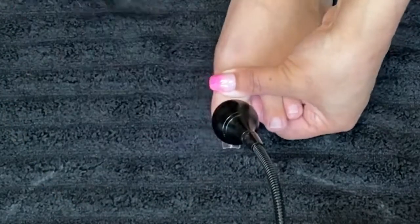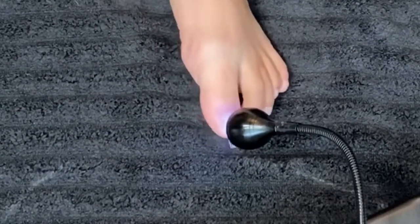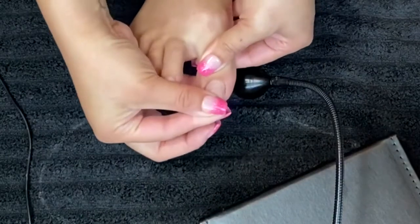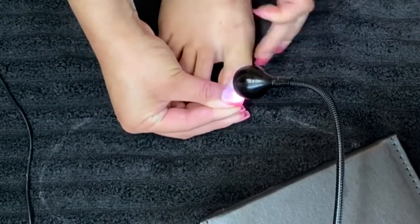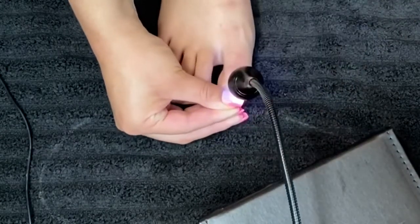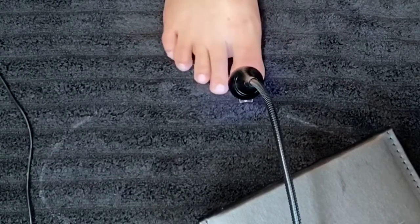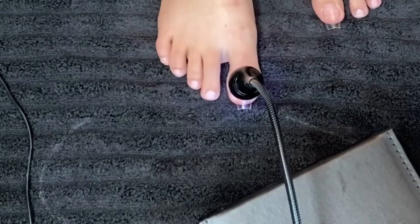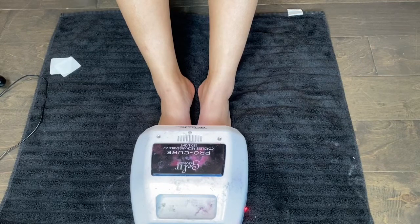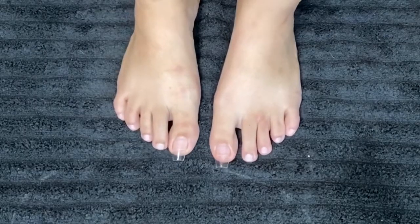I am using a size zero natural square tip — and there you go, it's on there! You'll want to do the same thing to the other toenail. Next step: do the one-minute cure underneath the light, and then these toenails are ready for me to go ahead and trim them down.